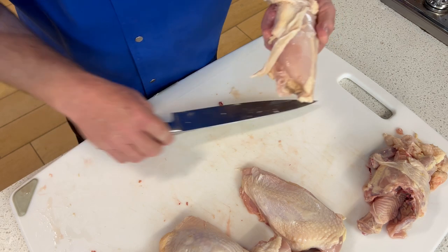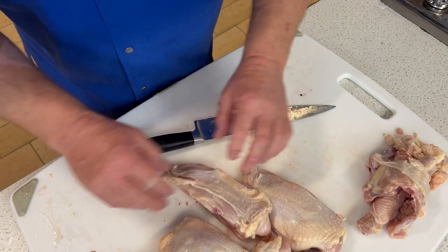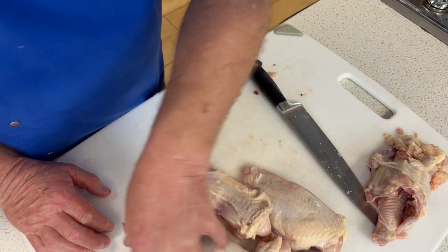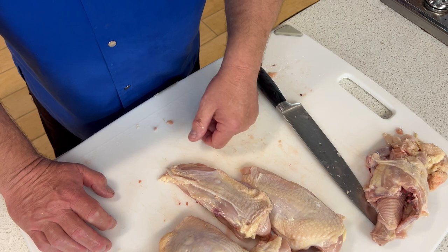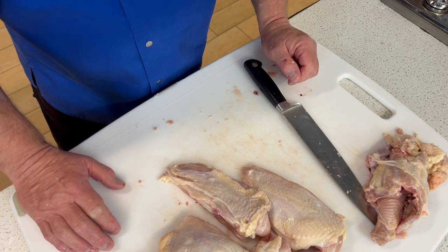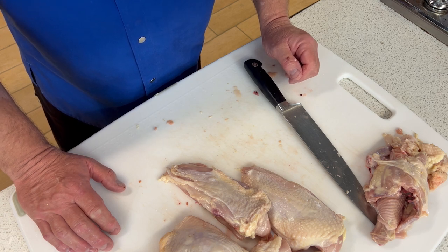And then we end up with bone-in chicken breast. So now we've got two, four, six, eight pieces. We've got stuff for stock, and just that quick — I moved slow to talk, but there you go. Thank you for joining me on this Technical Tuesday. Remember this: a day in the kitchen is a day well worth working.